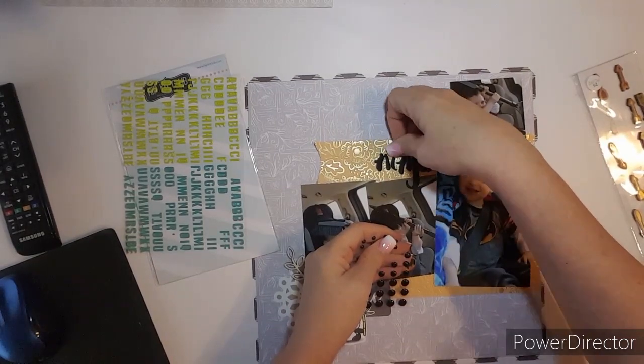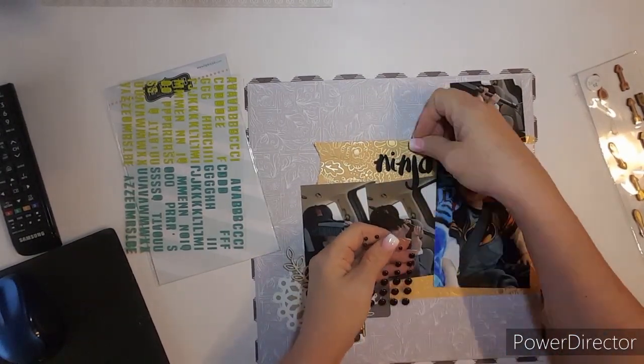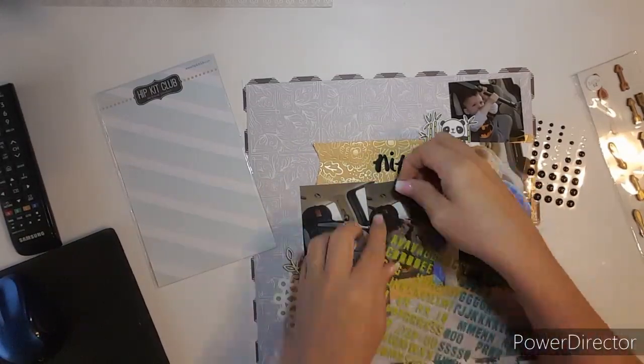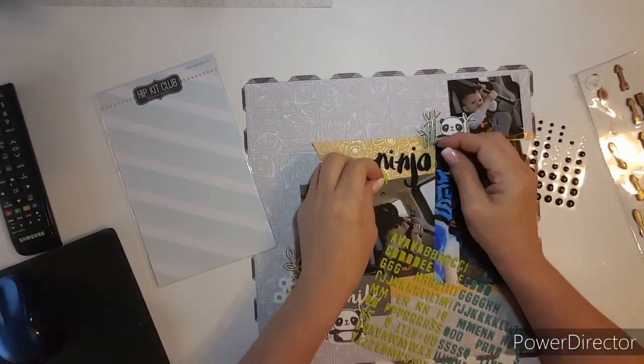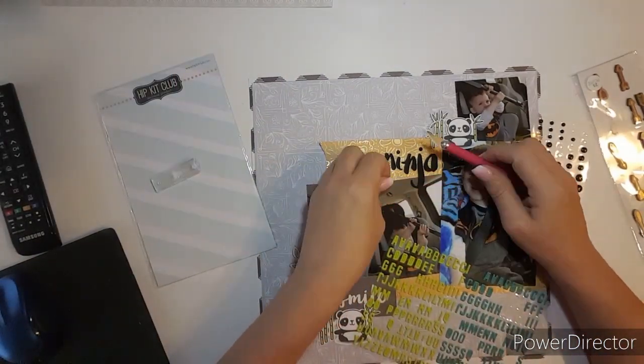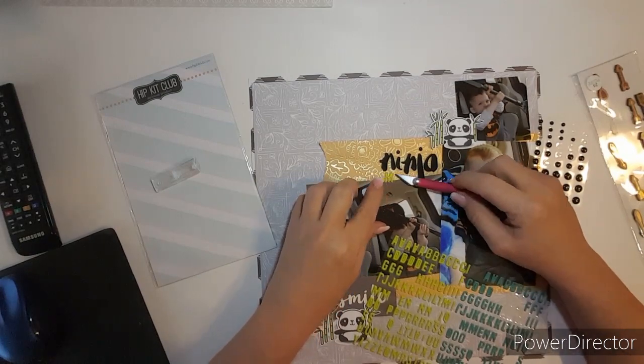But then I end up not liking it anyway, so I put them back on — and there's the 'Ninja.' I forgot to turn my camera on. I'm putting two enamel dots on there, and then I put 'Moves' in that green to match the bamboos that the pandas have. I can't pick them up, so I have to use my knife.